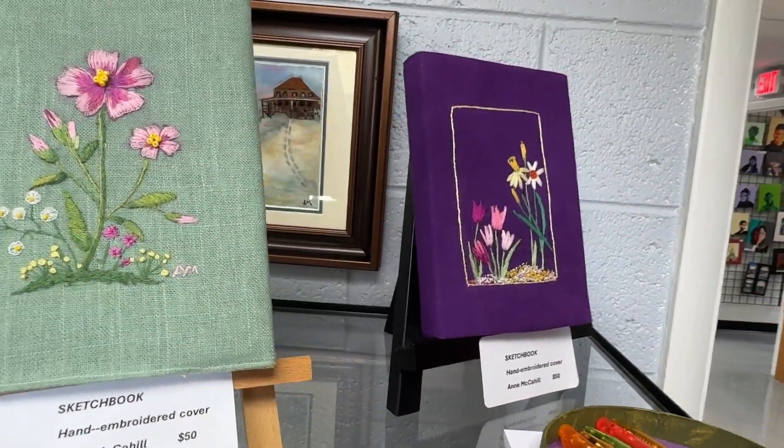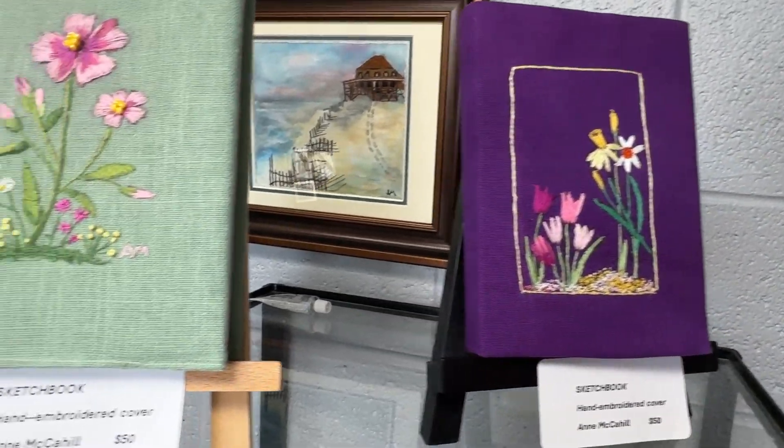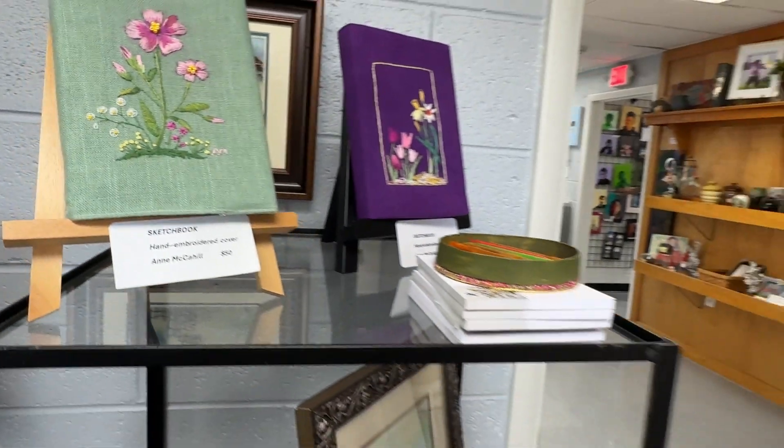Each design is unique. Ann draws them on herself, and then she paints them and embroiders over top. These are truly one-of-a-kind, and all of us artists need one.